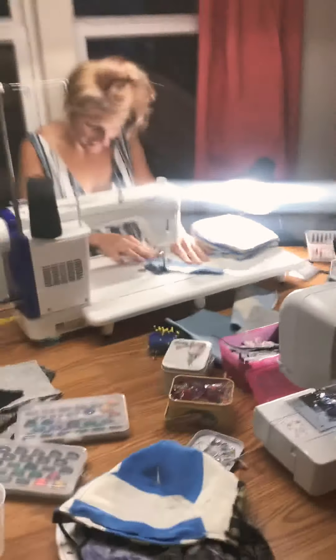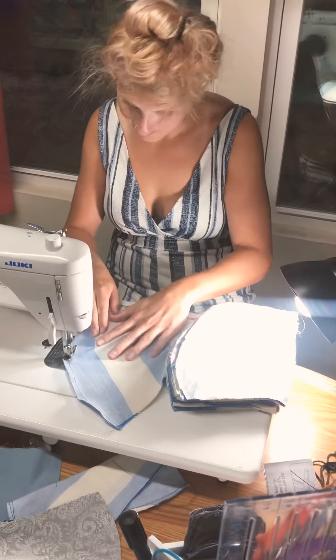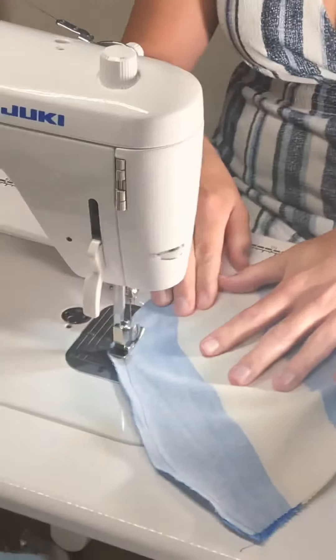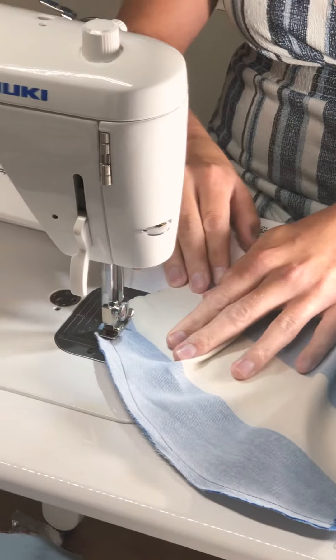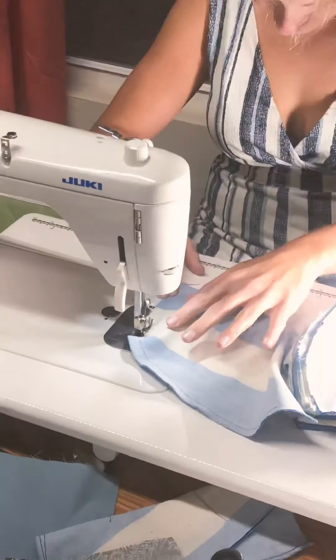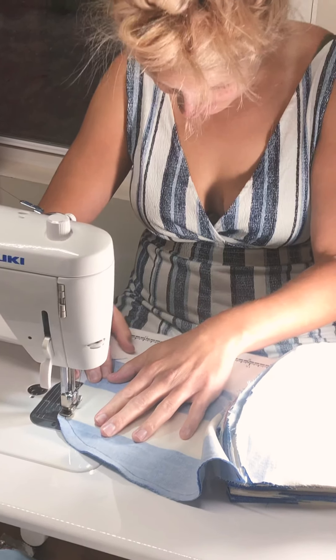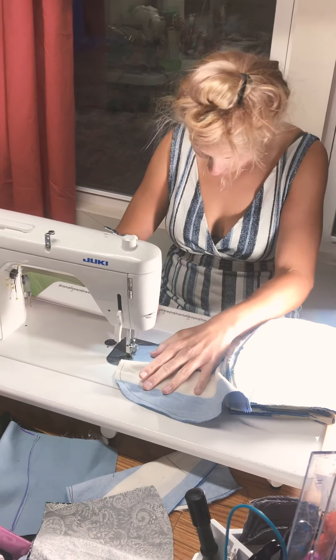What are you doing? Not a damn thing. I'm touching the sewing machine for the first and last time. Look at that seam on the ocean bunching. Give it some gas, sis. Oh shit.